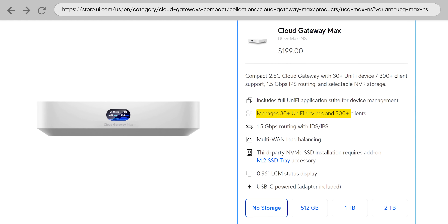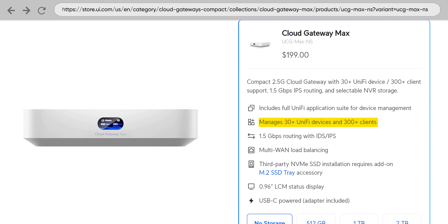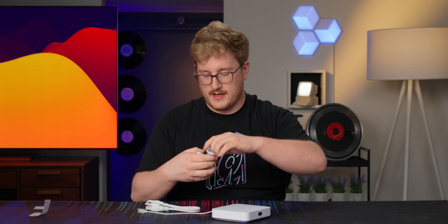It's a router, it's an NVR, it's a network controller. It can supposedly handle 30 UniFi devices under control, which is sick — for a small business, one of these would be awesome. It also has intrusion detection and protection at speeds of up to 1.5 gig, which is not the full line rate, but remember this is also a $200 device.